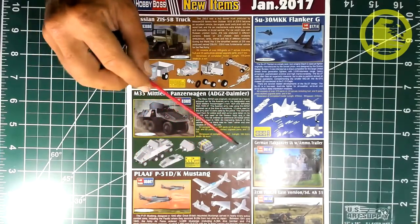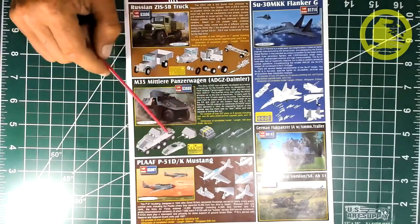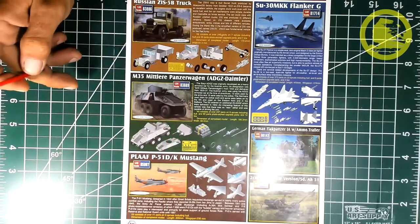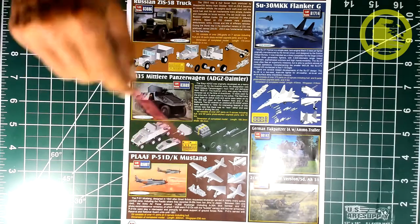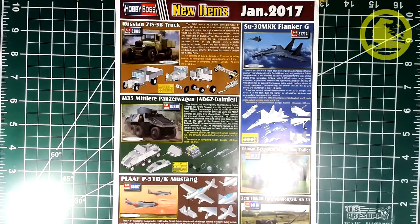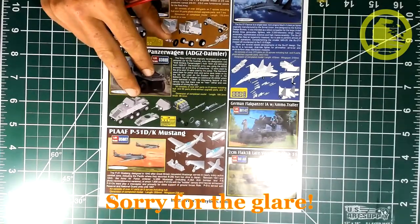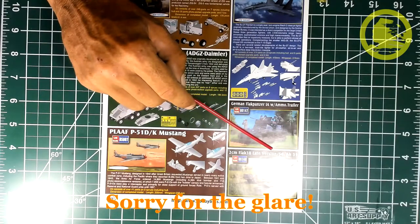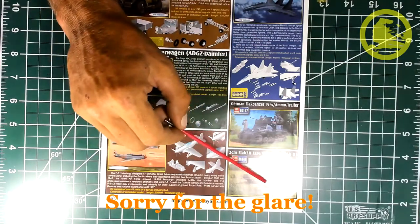The wheel details are very nice, and you're going to see it builds into a more than decent model. There is also a Popular Liberation Army Air Force P-51D Mustang — not my cup of tea but it looks good. I built their IAR-80 Romanian fighter and was more than happy with the kit. A new variant of the Sukhoi Su-30 MKK Flanker G, a German Flakpanzer I-A with ammunition trailer, and a 2cm Flak 38 late version with its trailer and Sd.Ah.51 are also shown.